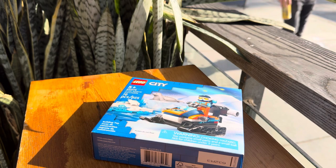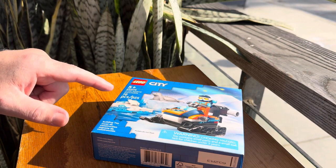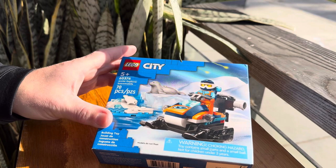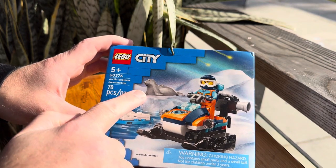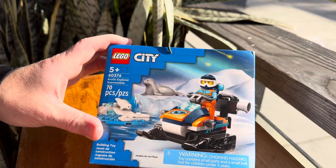I came down here today to get their fabulous donuts and some coffee. And we've got our Lego set right here — the Arctic Explorer Snowmobile, 70 pieces. This is a 5-plus set. And you can see it right here from the box. Check out that seal. How cool is that? That is a really cool seal.